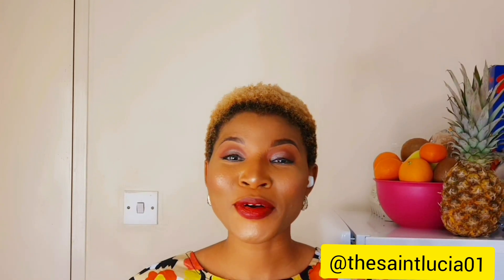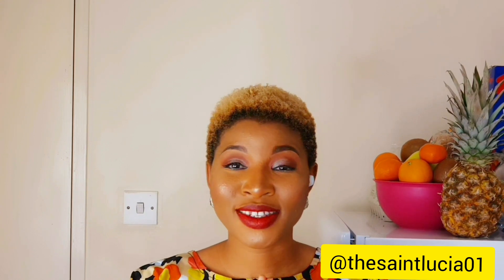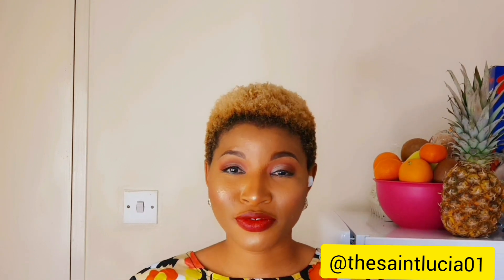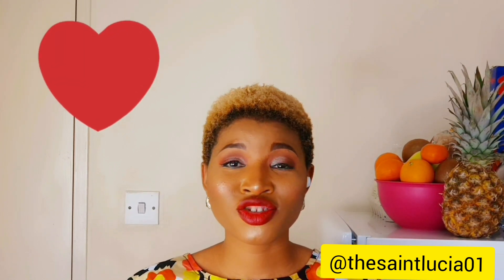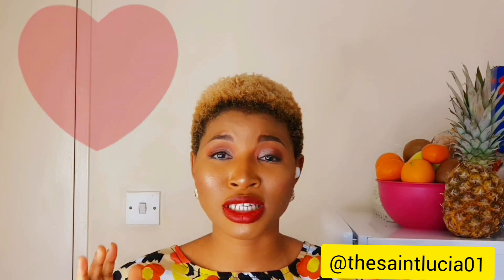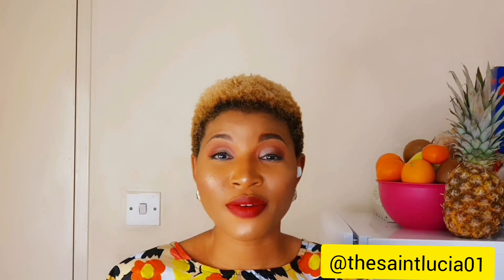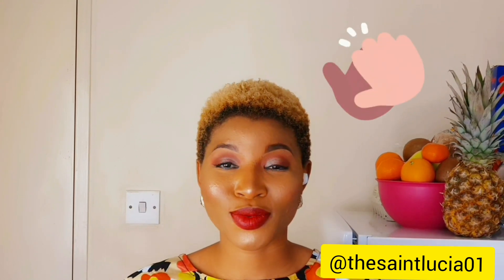Hello everyone and welcome back to my channel. I must say that I am deeply grateful for your show of love on my first video. Your suggestions, recommendations and encouragement meant a lot to me and I'm deeply thankful. If it's your first time joining us, I'm Sobrusia and I'm glad to welcome you.